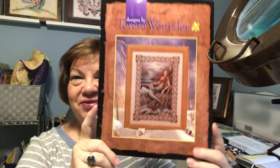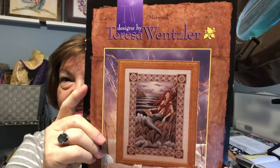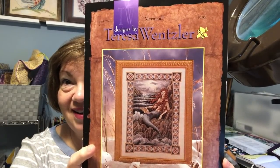Hi everyone, welcome back. This is Dina and today is the 15th of June — a new start for me. It's my Teresa Wenzler mermaid and I am delighted to let you know I got it started today.